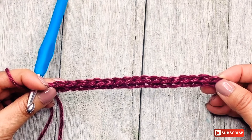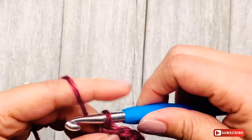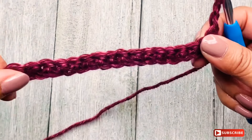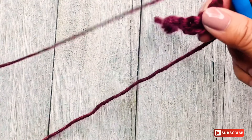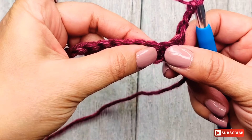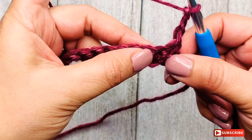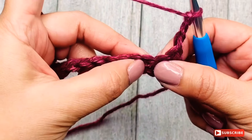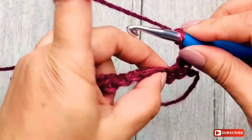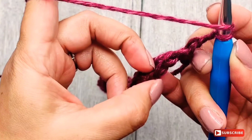We are starting the second row by making three chains — one, two, three — and then we turn. We are going to work right to left. This chain here is going to count as a double crochet and is used as a turning point. Now we're going to skip the first two stitches, and we are going to start by making a double crochet stitch on the third stitch. We are going to insert between these two strands.